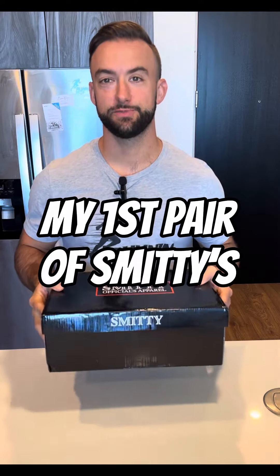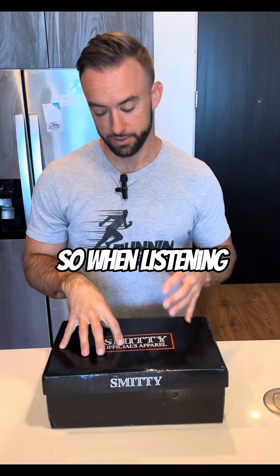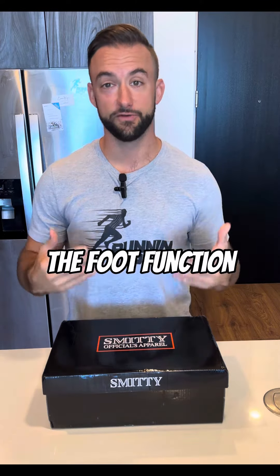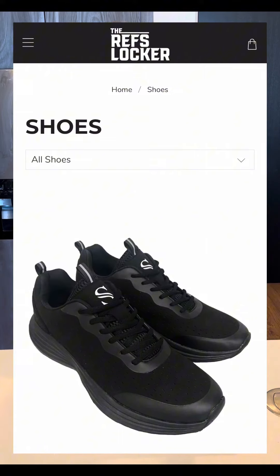Hey everybody, I just got my first pair of Smitty's court shoes and I wanted to pull them out of the box with you. When listening to JB talk about the design and the creation process of these shoes, I was very intrigued and I needed to get my hands on some, because I often talk a lot about foot function and how that interacts with you on the court or the field. I got mine at refslocker.com — you can get yours there as well.